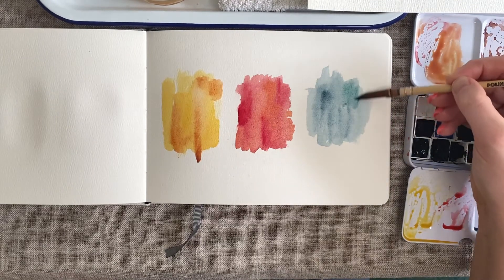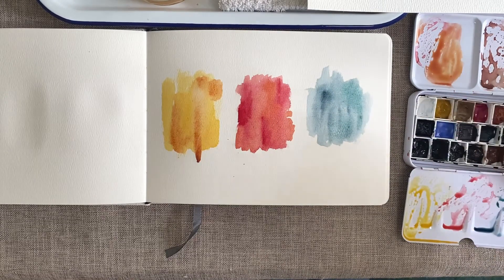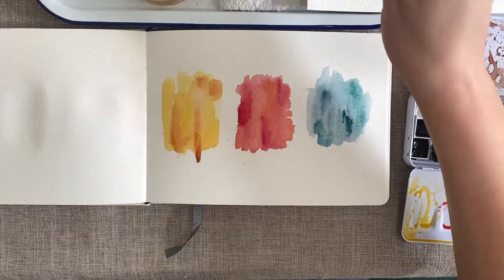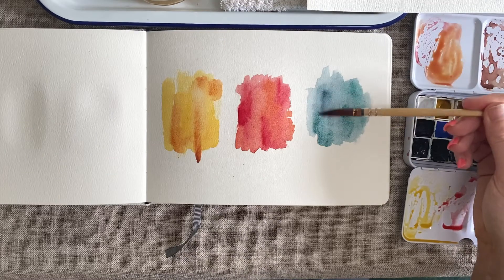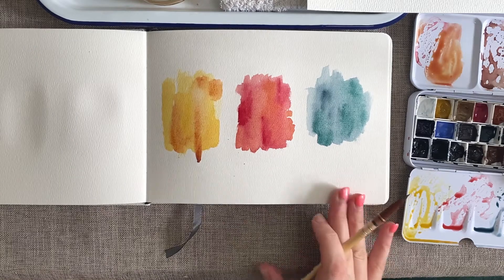If you wanted to, you can do a couple of concentrated bits of colour just to give it a little bit of variety. Don't be afraid to dip your brush straight in without a lot of water. Then wash your brush off, dry it, and just drag the paint about a little bit in case it's starting to create blooms — though if you like them, that's fine. I'm happy with this arrangement.